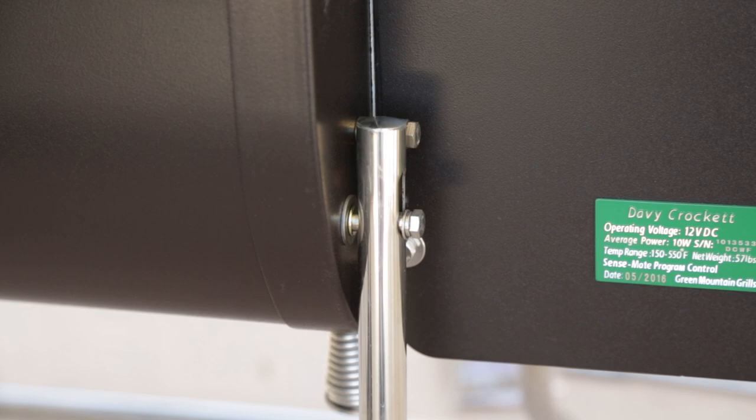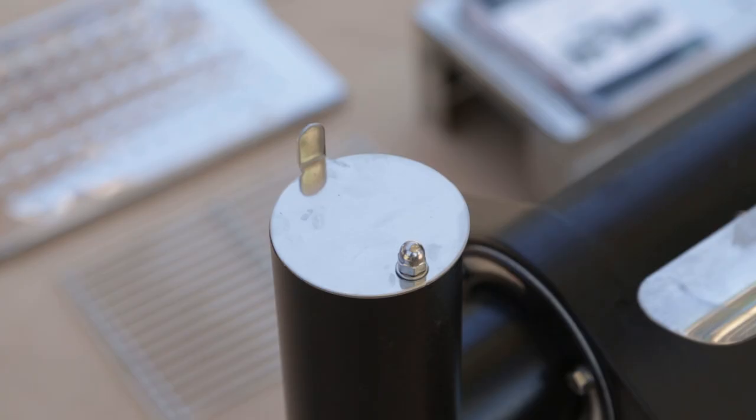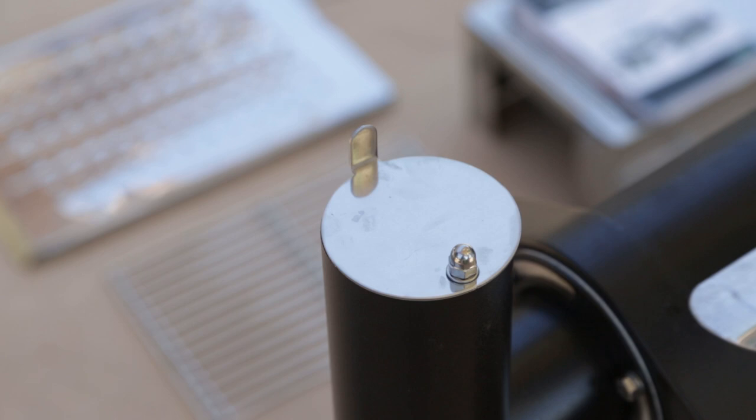All right, once you've picked your power source, it's time to plug it into the unit, located conveniently behind the hopper. What's wrong with this picture? Chimney's got to be open before we start the grill.